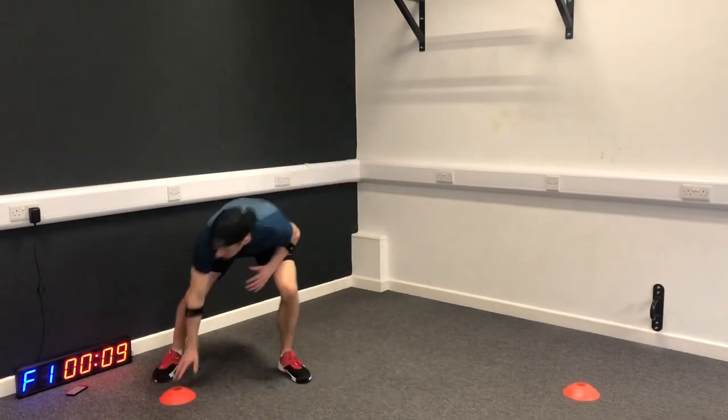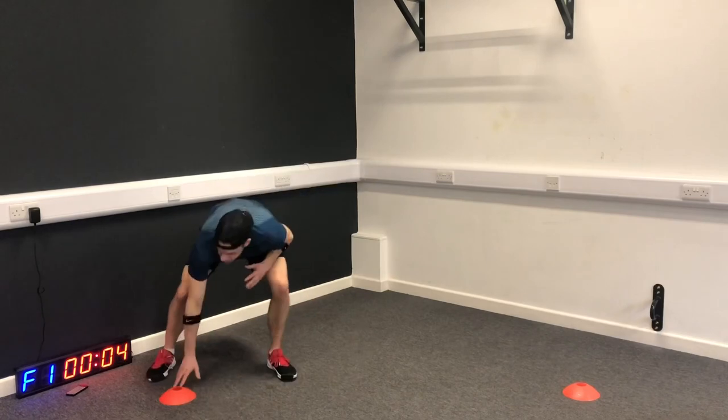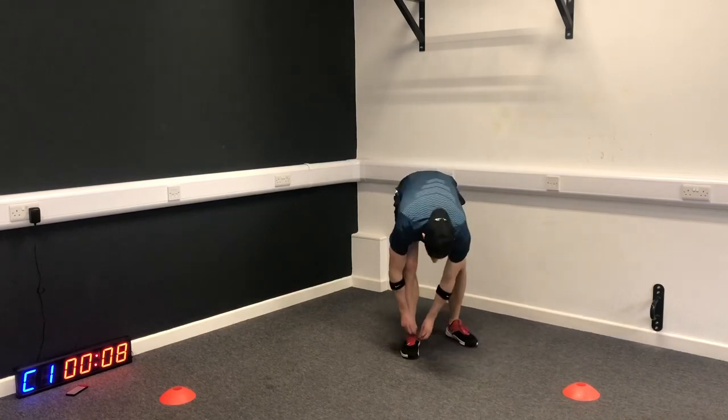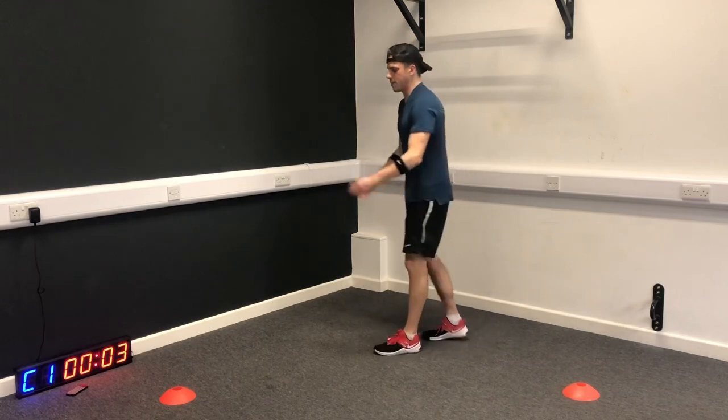This is a 10-minute workout total, so we're going to challenge you. The second exercise we're going to do is burpees.